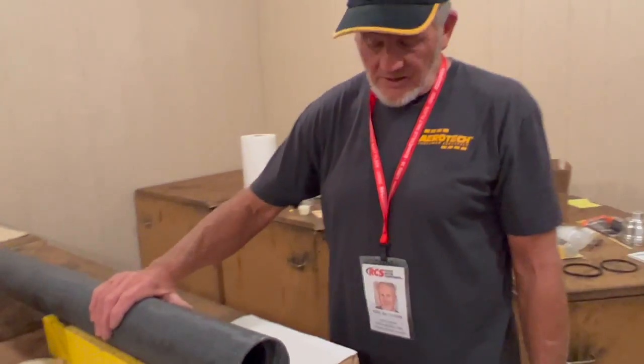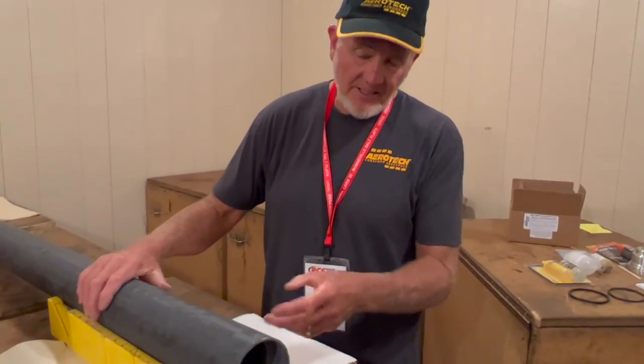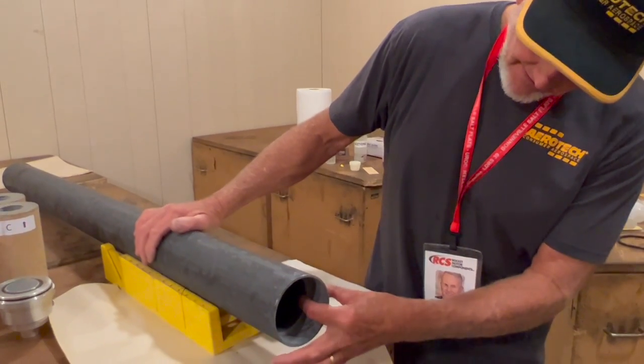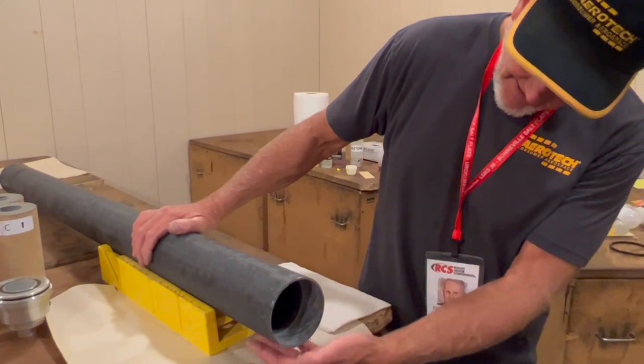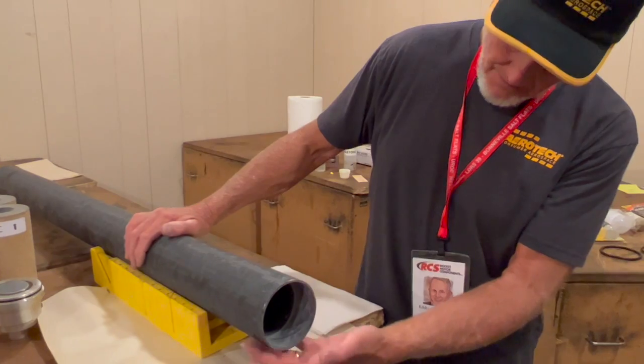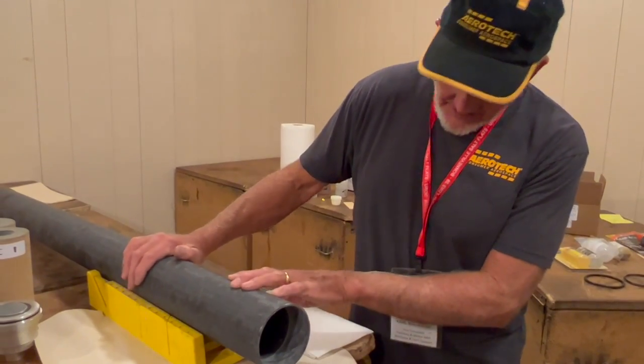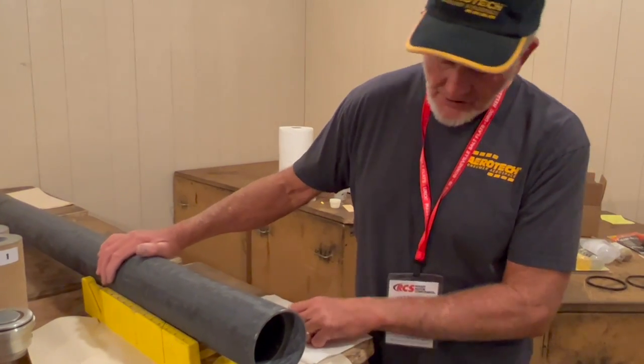What's new with this motor is a single-piece liner-less casing. Essentially it's as thick as both the liner and the fiberglass was on the original. This should better contain the aggressive propellant that's used in this motor.